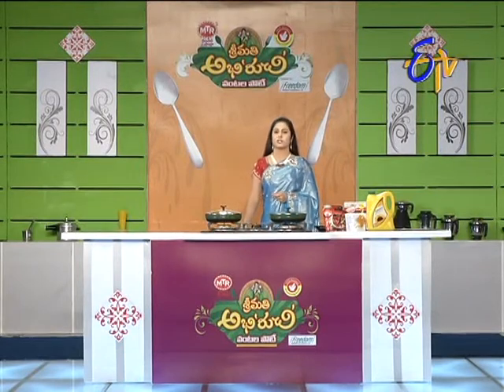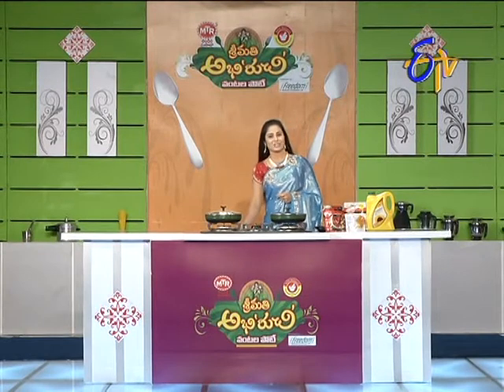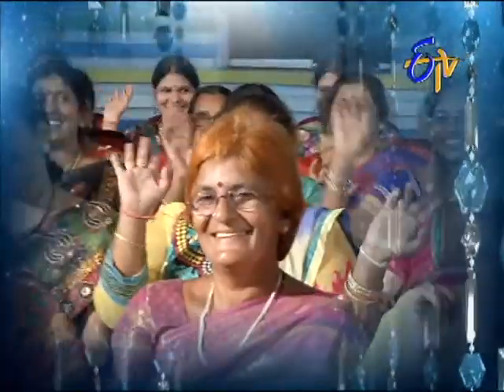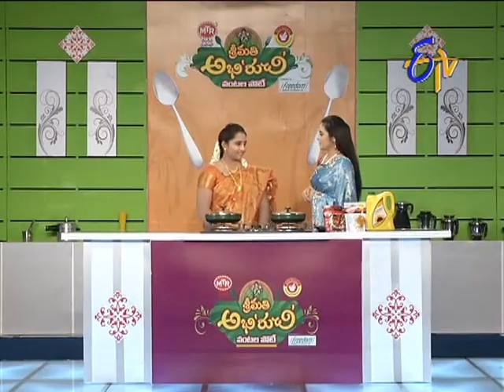If you are ready for the finals, you will be able to finish the finals. Your second participant is Lakshmi Manohori. Hi Lakshmi, welcome. Let's prepare for the finals.